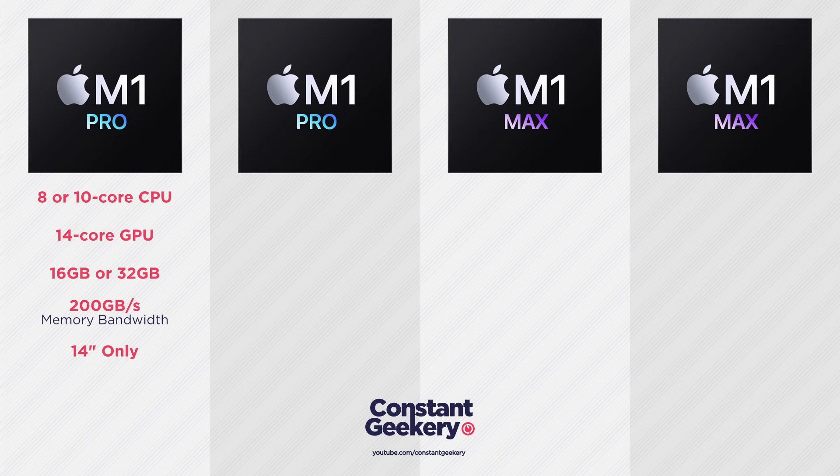The starting point for the SSD is 512GB, and that's both for the 14-inch and the 16-inch, no matter which CPU option you choose.